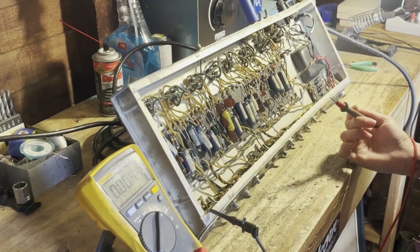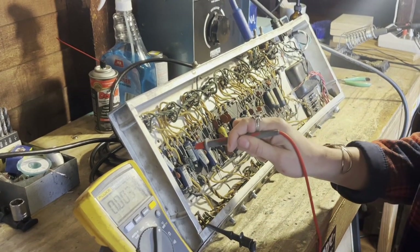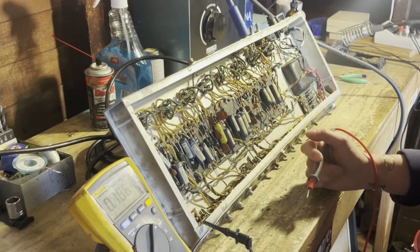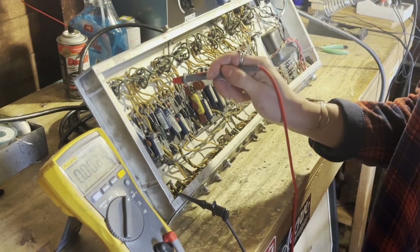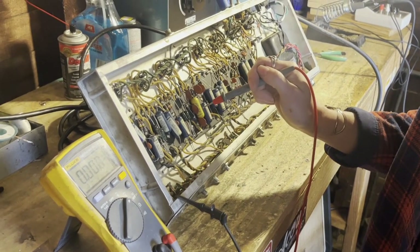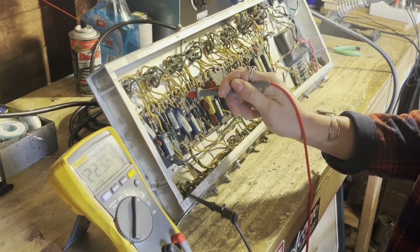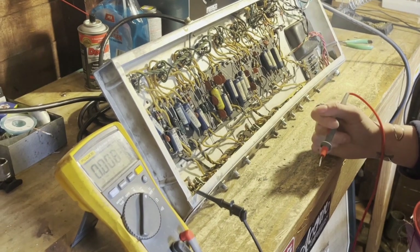There are other points in the amp where there is DC voltage. The cathodes of the preamp tubes have low DC voltage — 1.6 volts. The preamp tube plates also have DC voltage, but it is a little bit higher voltage, so we're seeing 223.5 volts there. Those are some examples of where I'd be measuring DC voltage in an amp.